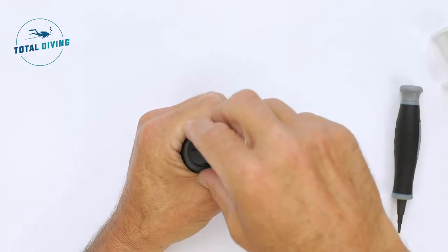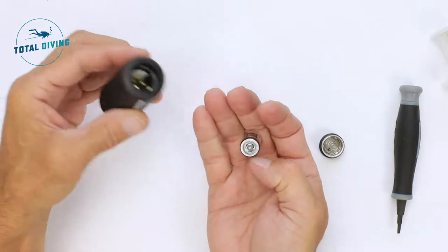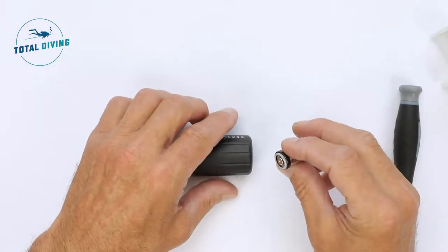You unscrew the back, pull out the plug, drop the battery into your hand, discard that battery and take a new one.